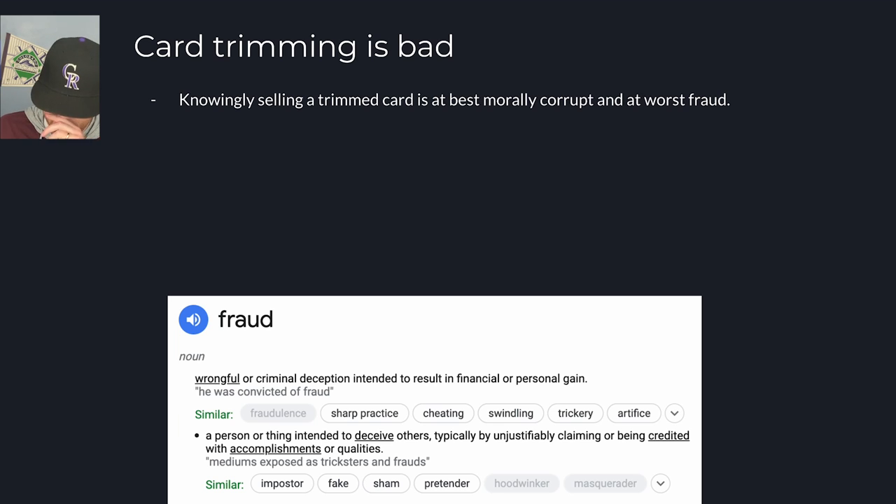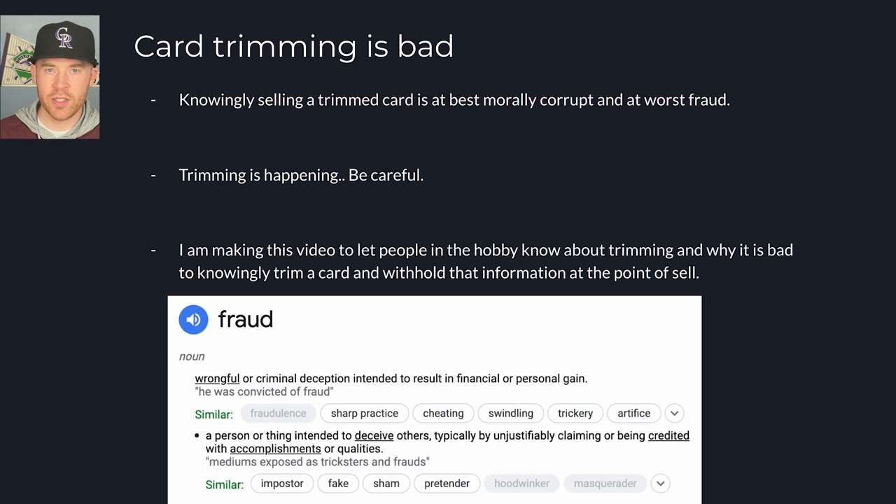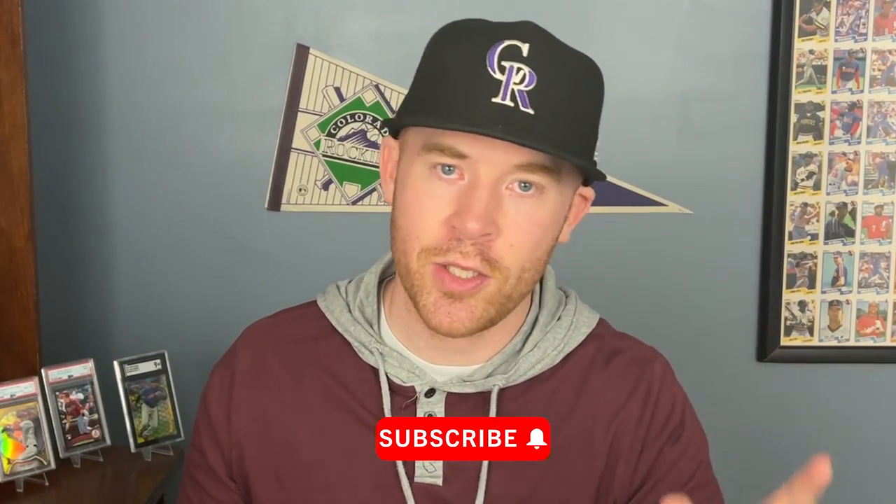Card trimming is bad. At best it's morally corrupt, and at worst it could be fraud. The definition of fraud is wrongful or criminal deception intended to result in financial or personal gain. Trimming is bad — be careful, it's out there, it's happening. He's not wrong that people have been trimming forever, but I would try to get rid of people who are trimming and selling cards. I made this video because there are people who watch my content who might not know this is happening, and they might see that viral video and think it's common — it's not. I wouldn't recommend trimming and selling your cards; it's a red line in the hobby. Thank you for watching, let me know your thoughts in the comments below.